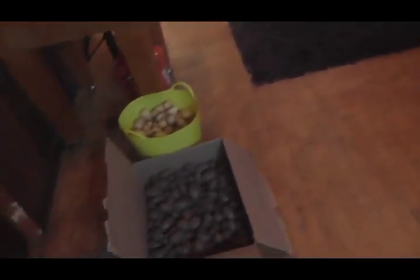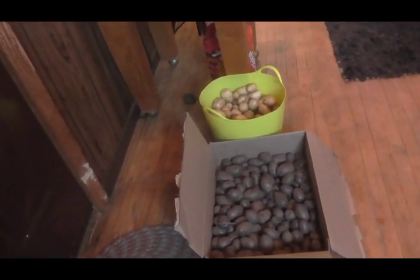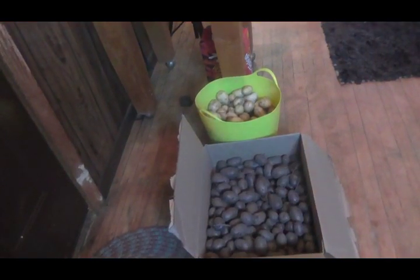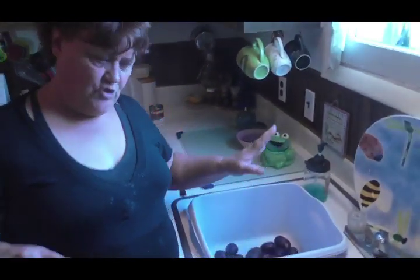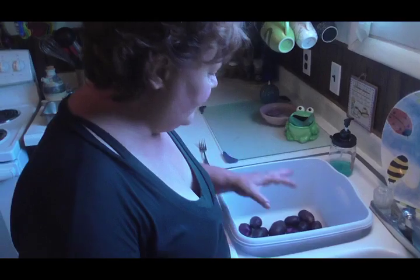They also represented great wealth and power — that's why royalty always had purple. But today we got them! I planted them in the garden and I probably got about 50 pounds. I gave about half of them away, so that's what's in the box — that was half of it, about 50 pounds of potatoes.